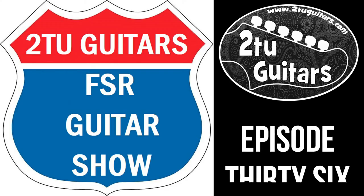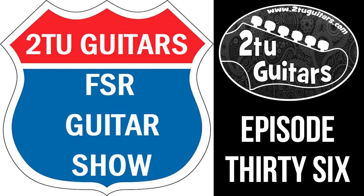Hi again everyone, welcome back to the Tutu Guitars FSR Guitar Show — the show where we take a look at the best limited edition guitars available from Fender from around the world. This is episode 36.